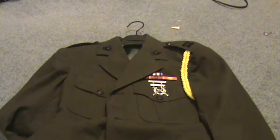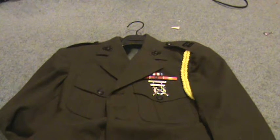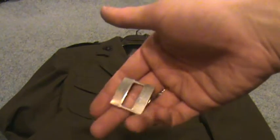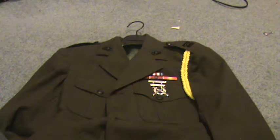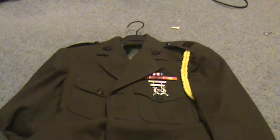Actually, I do have a chrome Marine Corps Captain rank right there. I bought that, and I have a whole bunch of other stuff.